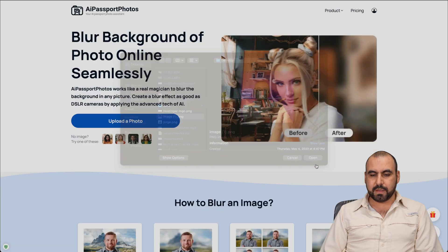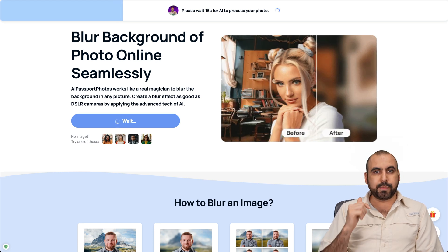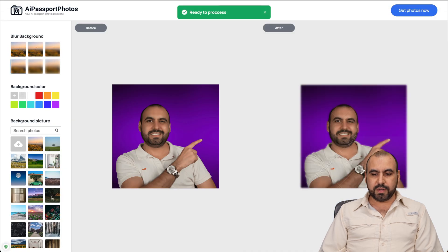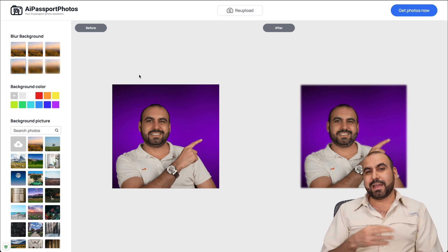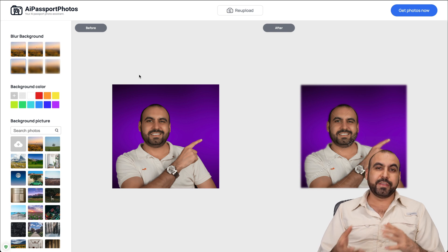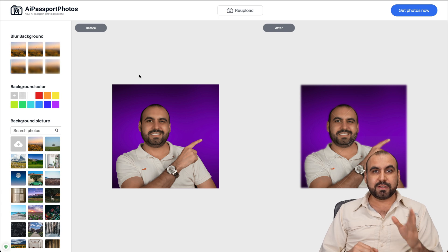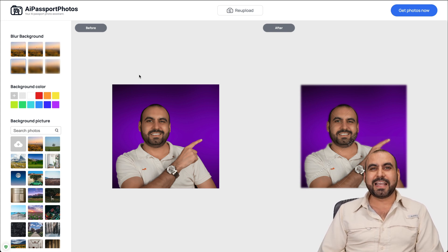In this case I don't have much going on in the background, but just like you saw on the other examples, you can blur it, replace the background, and do a lot of things with the editor. You're able to use AI Passport Photo for different situations. One of the key features is the AI Passport Photo generation, which can cut photos to the precise size you need. And the cartoon style, where you can create a cartoon face and use it for different situations - like I'm going to use it on my thumbnail. That is AI Passport Photos.